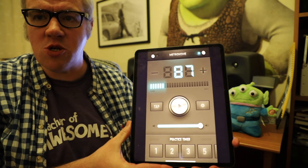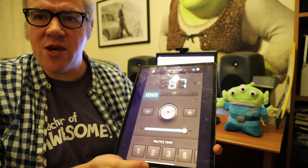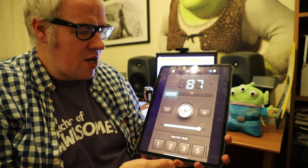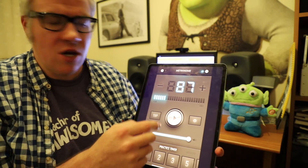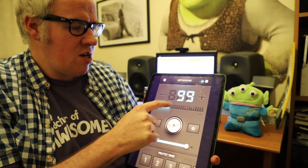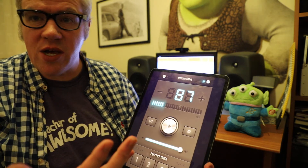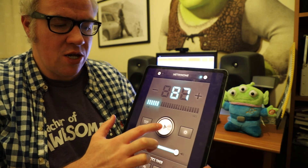I'm going to use an app on my iPad — a free app that I think a lot of you have already. It's just called Metro Timer, or metronome, or something like that. It's free on the app store. You can control the tempo by drawing your finger across the screen like this. I've set it to 87 beats per minute, and I'll just press play.